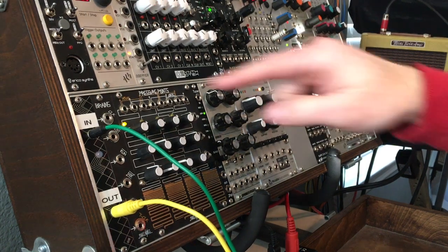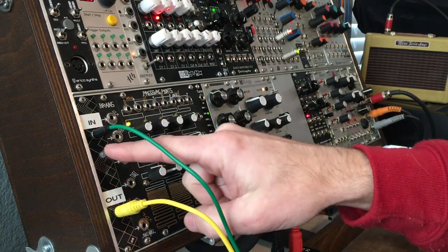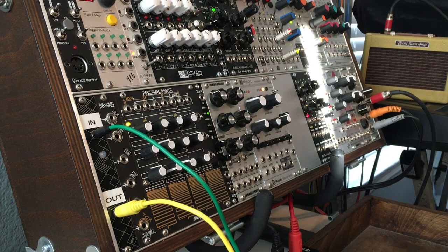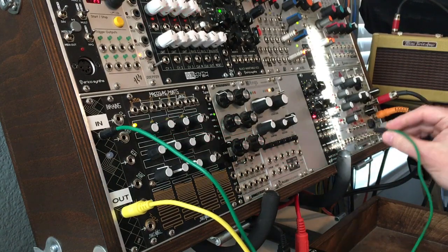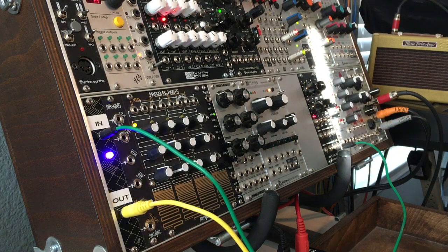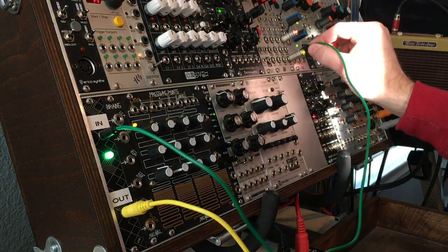DIY project number 10. We have this little 4HP Eurorack module here. As you can see, it's pretty simple. We've got an in-jack, an out-jack, and a LED. I've currently got a cable plugged into each jack. If I take this over and plug it into a random voltage generator, we start getting light. Or I can plug it into pretty much any voltage source and we get light.